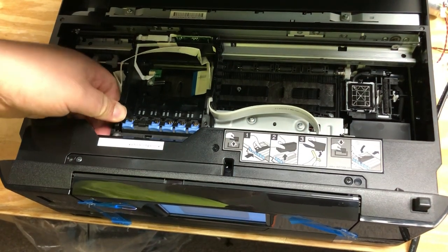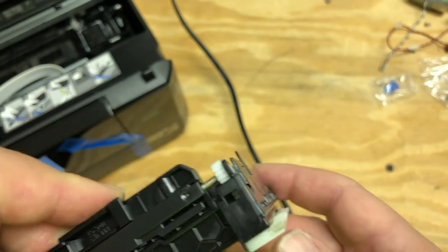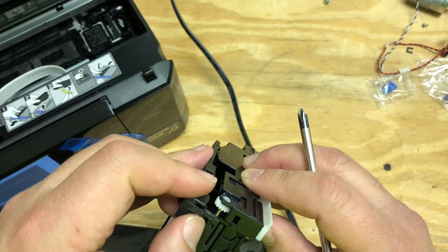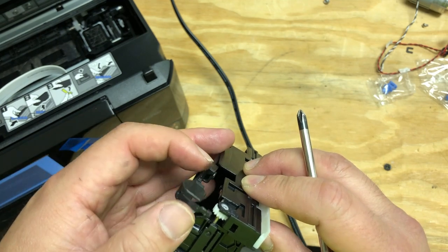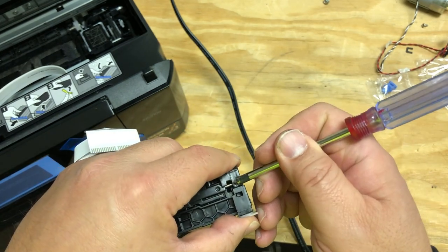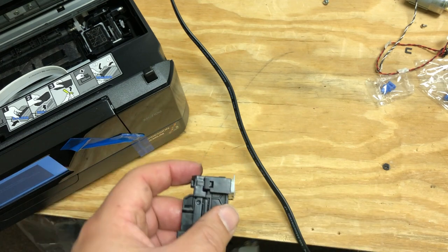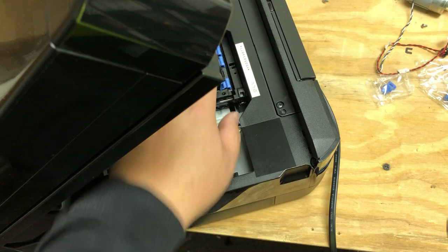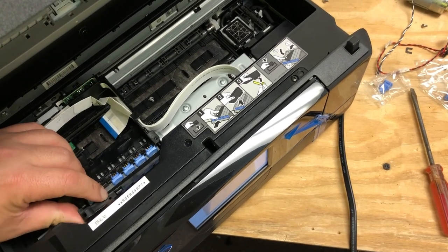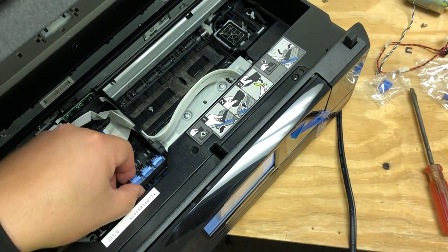Let me just show one that I already removed so you know where to push. This is the bottom of the carriage — pay attention to the square hole. Here's the top piece and it goes in like this. When you have something to push into that square hole, that will release the cover. After you get that part loosened, just pull it straight up. Now we're going to remove two more screws under the cover, then lift the whole thing up.